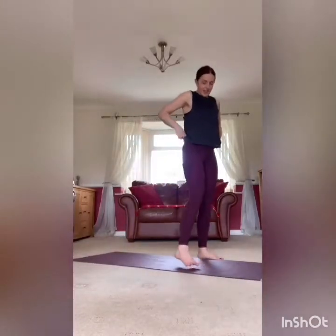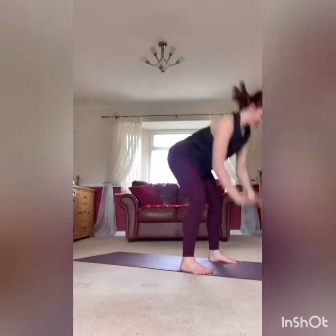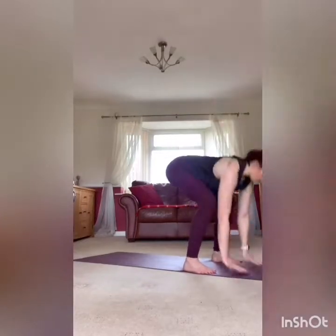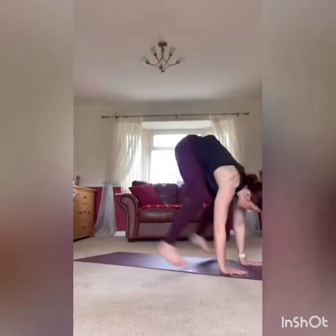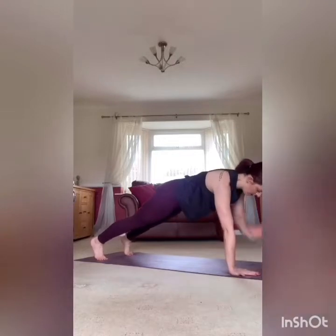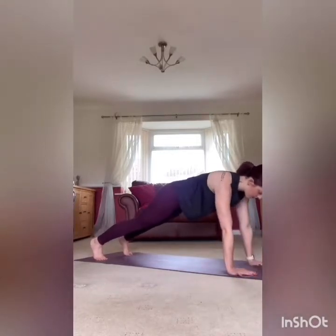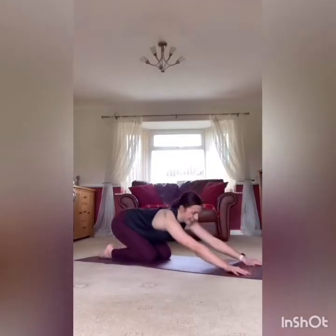Already halfway on this first round. Back, ready for that burpee — core strong, jump it down and back, squat at the top. Rest it there, 10 seconds, get yourself back down to the floor. Plank hold, shoulder taps, and go. Deep breaths. Rest it there — one more round of these two.